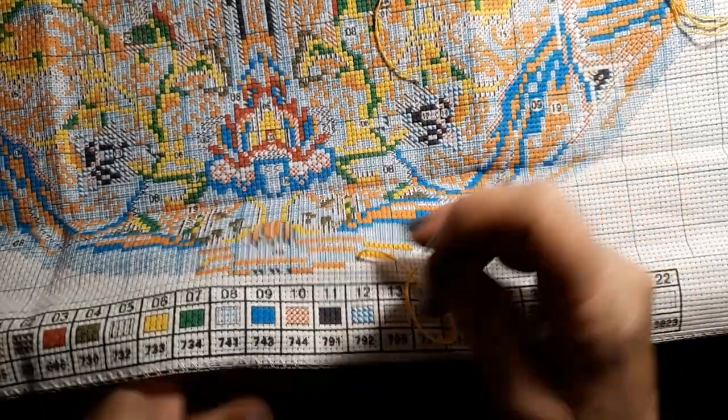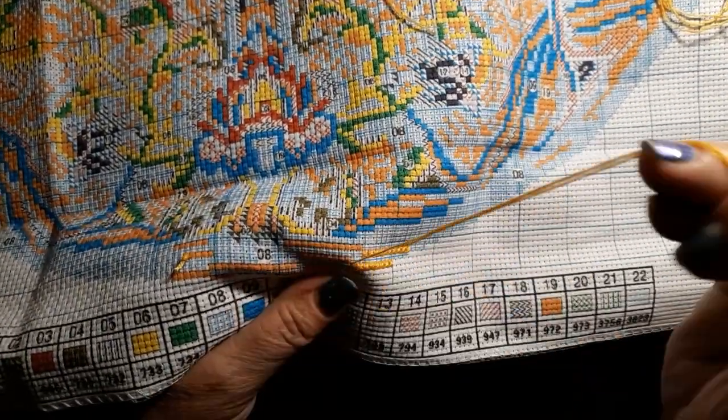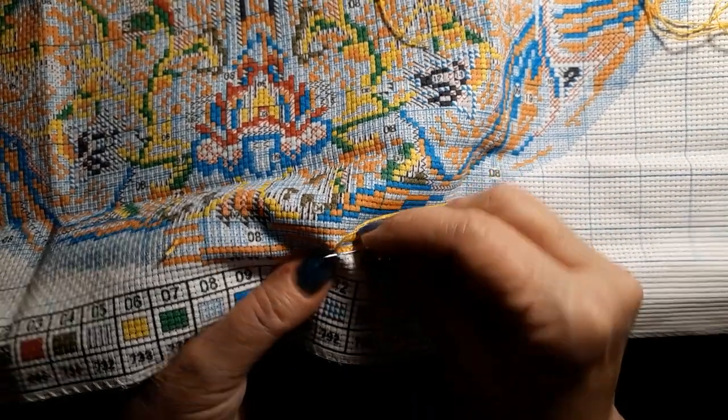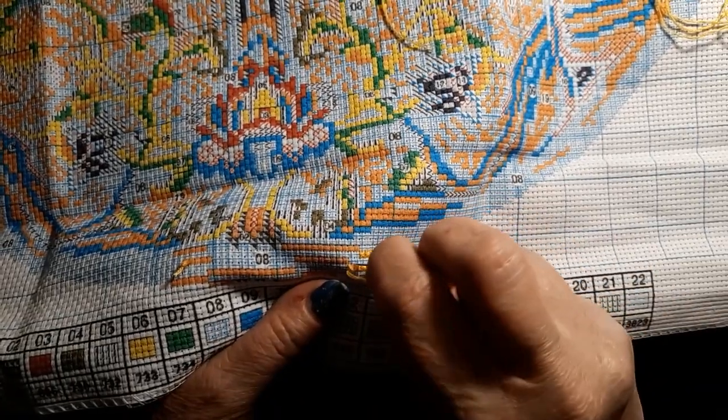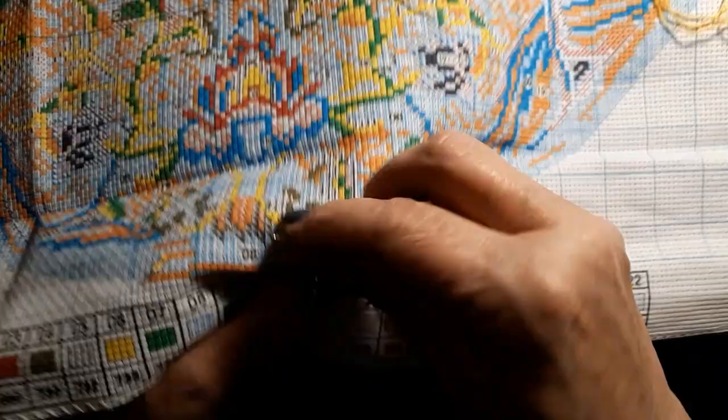Then I made a great big order to Everyday E-Crafts. That'll probably be a couple of weeks. The Amazon stuff said it was going to get here soon.